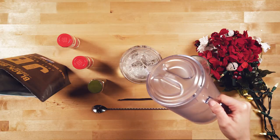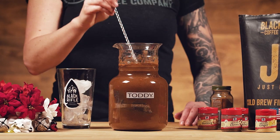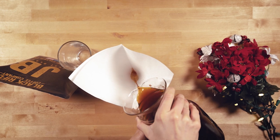Pour six cups of water into a container and combine all of your ingredients. Leave the cold brew out or stick it in the fridge and let it set for 18 hours. Once it's ready, strain the coffee and spices out.